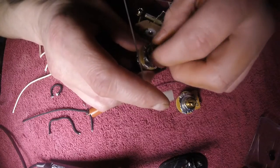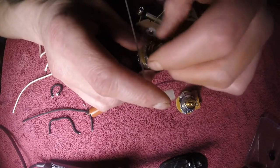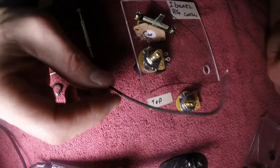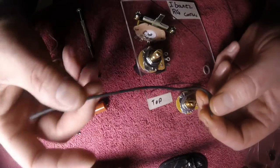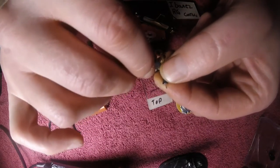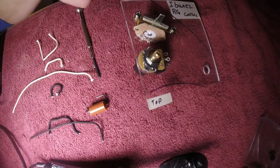Along with everything being upgraded — the pots are better than stock Ibanez. The wire from Gavit is something I will never stop using. You don't have to strip the wire; you just push back the cloth covering. Saves time, and it's better wire.